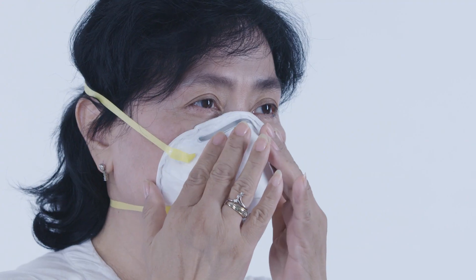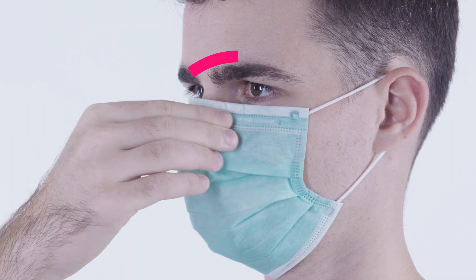With both hands, gently press any nose clip so that it fits well across the nose and onto the face below the eyes. Do not pinch the clip.